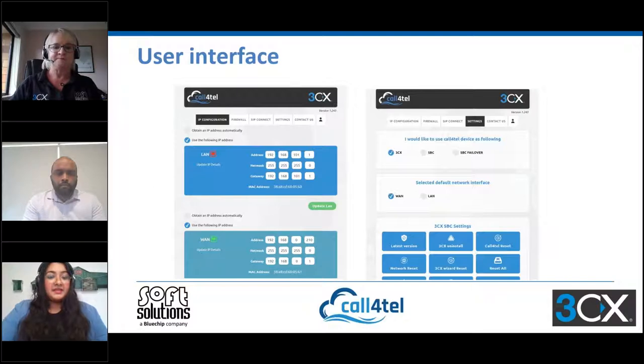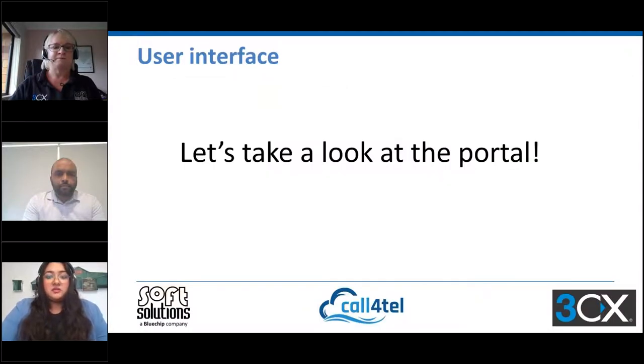Thanks Megan. In terms of the user interface, as you can see from the screenshots, it's very user-friendly, very appealing to the eye, and very simple and basic to understand. The wording is basic and simple. We'll dive into the demo and I'll walk you through and show you how easy it is to actually manage. Just give me a moment while I share my screen.